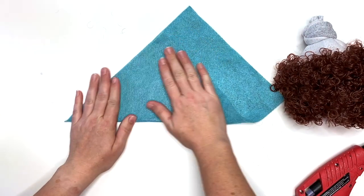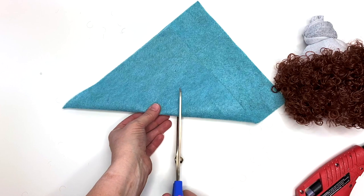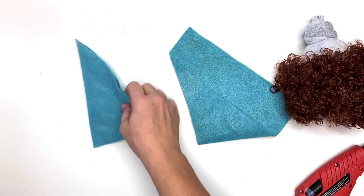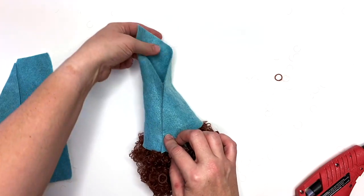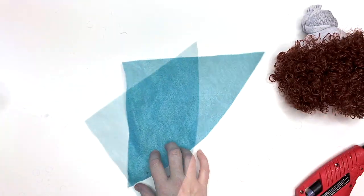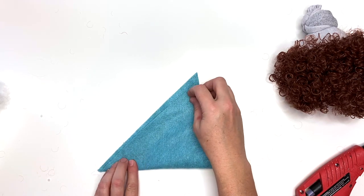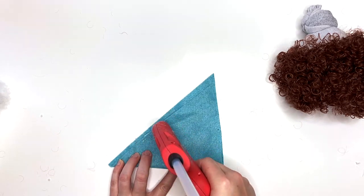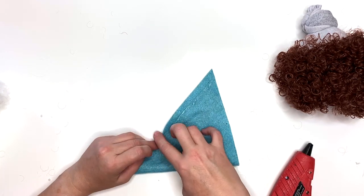For the hat, this is the easiest gnome hat ever — this project is super quick. We're gonna take a piece of felt and make it a square. It doesn't matter if you have felt on a bolt or felt craft squares. You can make a shorter or a taller hat — I want a slouchy hat. To do that, all we're gonna do is clean up a little space, line it up but then pull it right away. This is how I avoid burning myself with hot glue when making these kinds of hats.